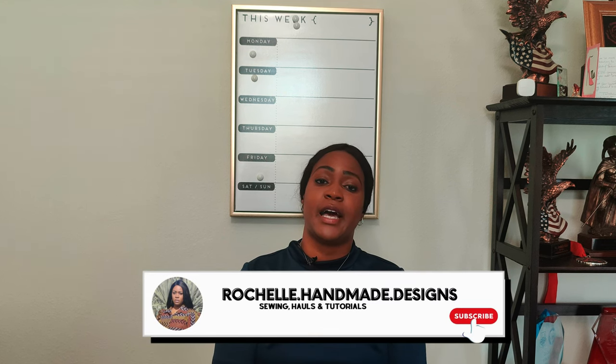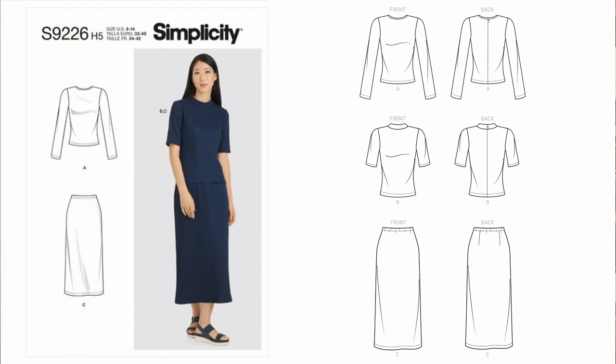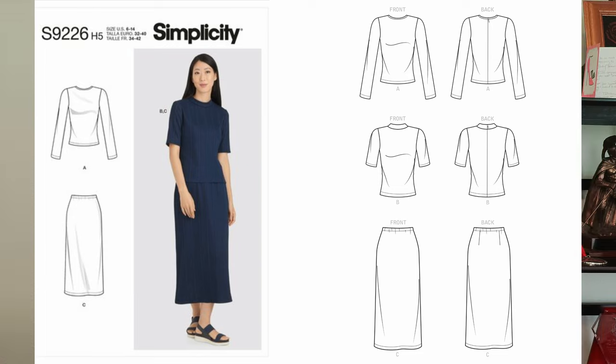Hey everyone, welcome back to the channel. My name is Rochelle from Rochelle Handmade Designs, and in this video I'm going to do a quick pattern review and then also do a sew along for the next project in the Sew What series, which is a two-piece knit set utilizing Simplicity 9226.